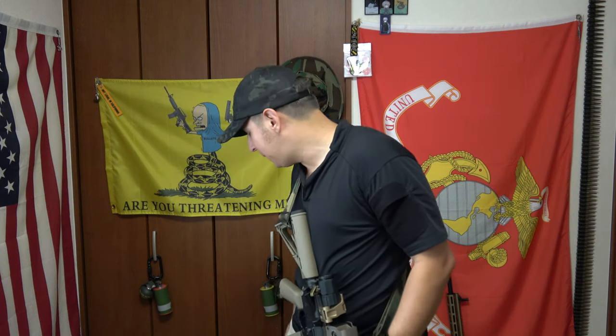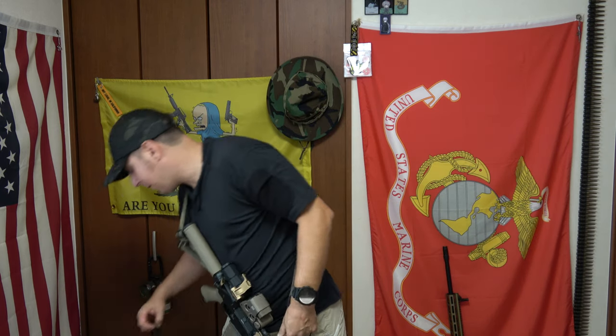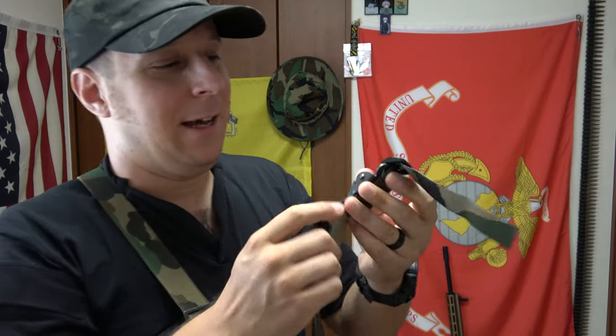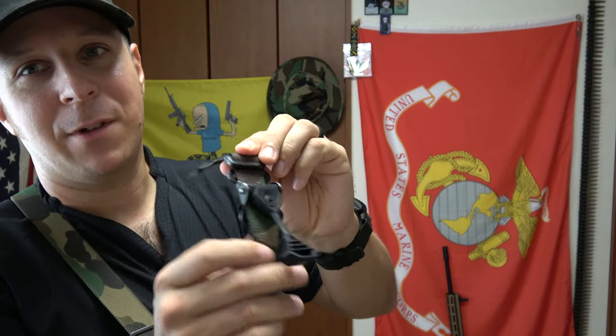Before we start, one of the reasons I was upgrading to the Blue Force Gear Vicar Sling was I previously had the Feral Concepts Slingster. A few people online were very much convinced that this was a part that would easily break or cause trouble. I was like, well, I don't know. I kind of like the simplicity and the beefier design of the Blue Force Gear Slings since I tried them out.